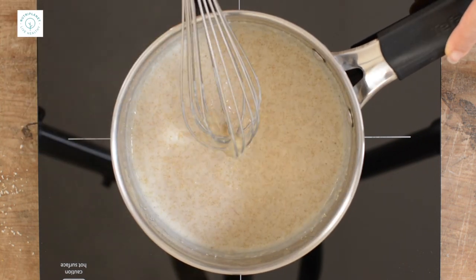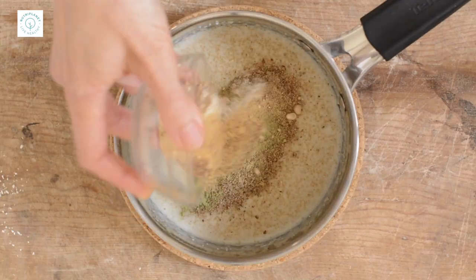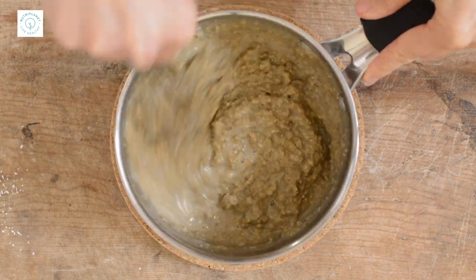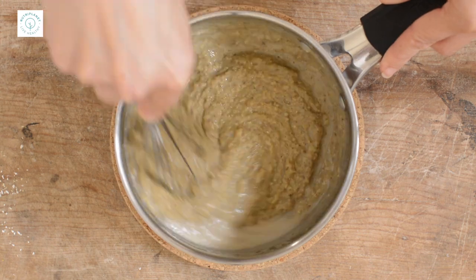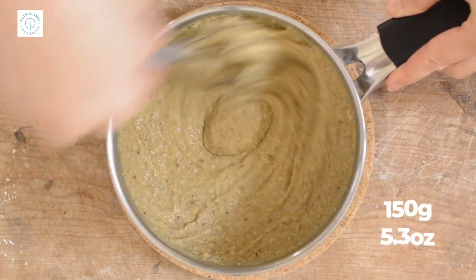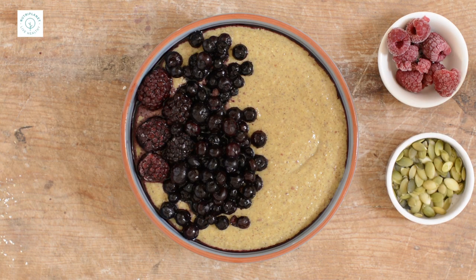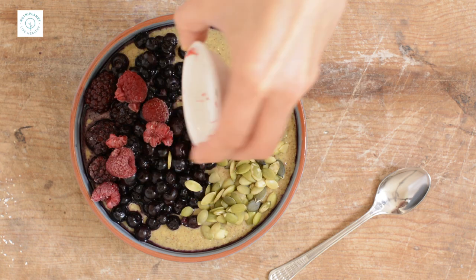I let it simmer covered for another 5 minutes, whisking every now and then as soon as it started sticking to the bottom of the pot. When the porridge was done, I let it sit covered for a few minutes before mixing in 2 tablespoons of ground flax seeds, half tablespoon mesquite powder, 1 teaspoon barley grass powder, half teaspoon cinnamon and turmeric, quarter teaspoon each of ginger, cardamom and agar agar, and finally one-eighth teaspoon of cloves and Himalayan salt. I added oat milk to compensate for all those dry ingredients and ended up using 150 grams. Now let's top it: thawed wild blueberries and blackberries, a tablespoon of soaked and dehydrated pumpkin seeds, and finally frozen raspberries.